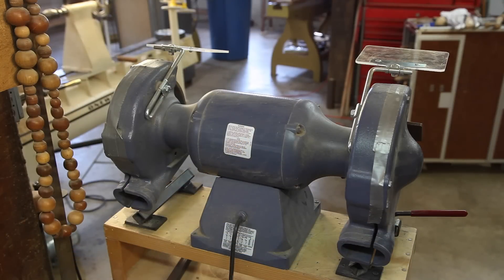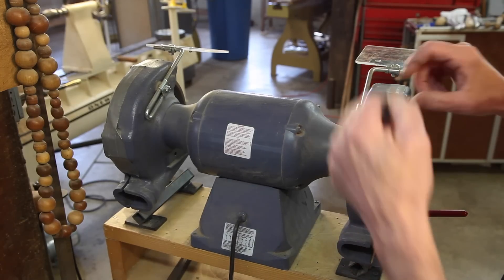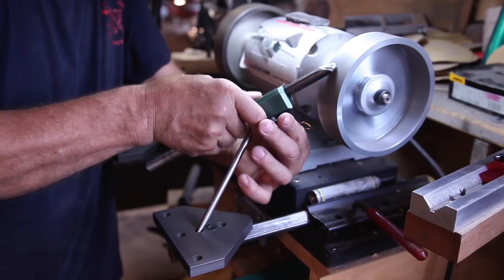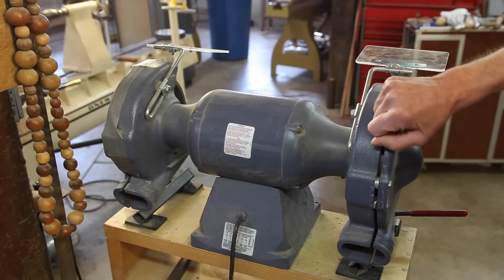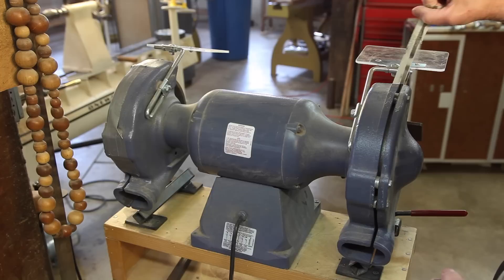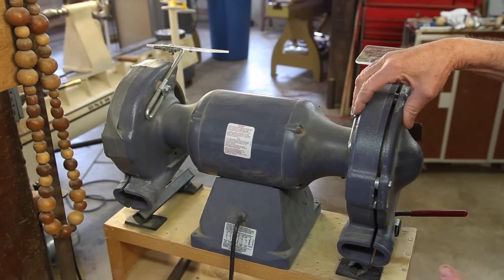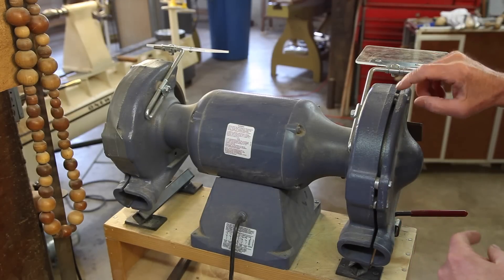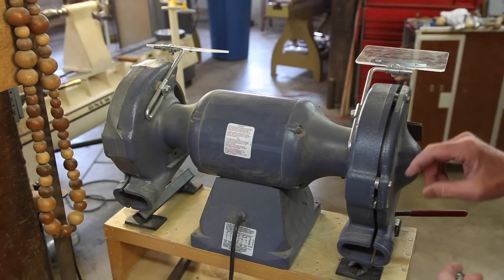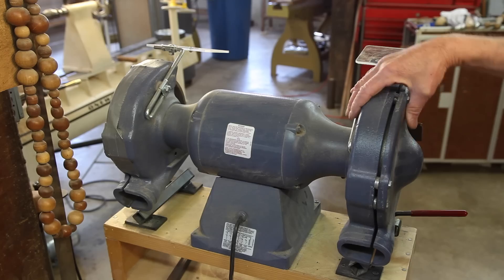One problem with many CBN wheels is they will not fit inside the guards of most grinders. Most turners are simply removing the guards completely and running them in open air, because there's really no danger of them exploding like there is with an aluminum oxide wheel. Being someone who likes to err on the side of safety, I found that I could get them inside this Baldor grinder by adding a stack of washers between the two halves of the guard and using slightly longer bolts. You may be able to do this to your grinder as well, and this will give you an additional margin of safety.